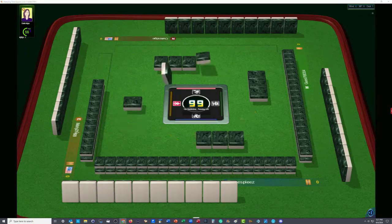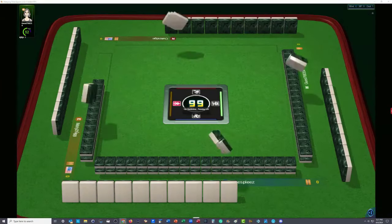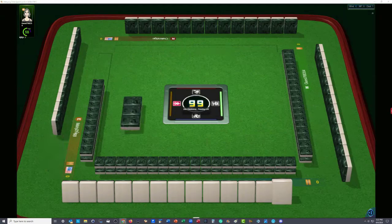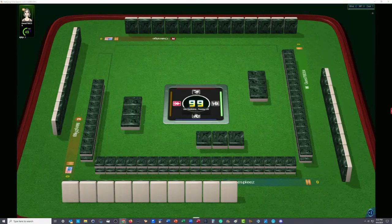Everyone's passing fully and we're going into the second Charleston. Somebody is on auto pass — I think someone left the table over here on the left. It looks like somebody left the table. Well, everybody is passing in the second left. We'll get through the Charleston and then we'll start hand reading after East discards the first tile.